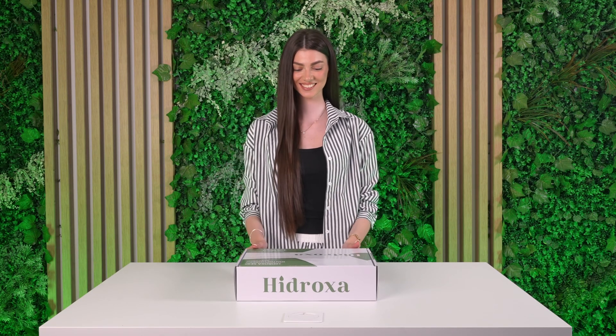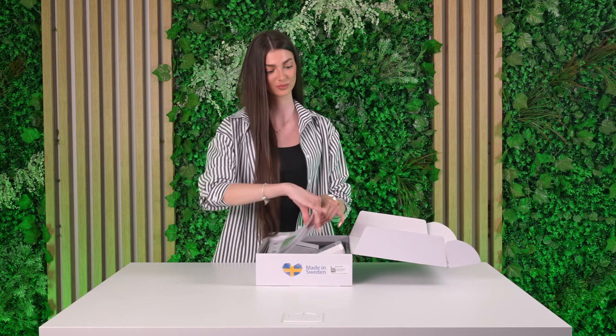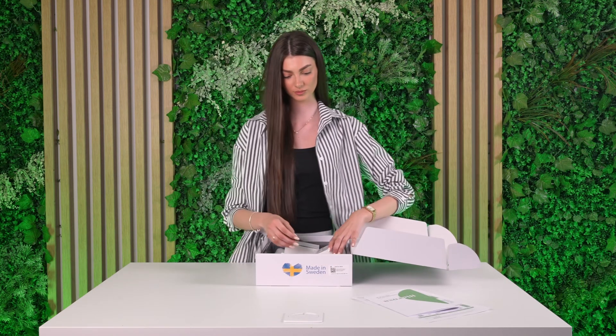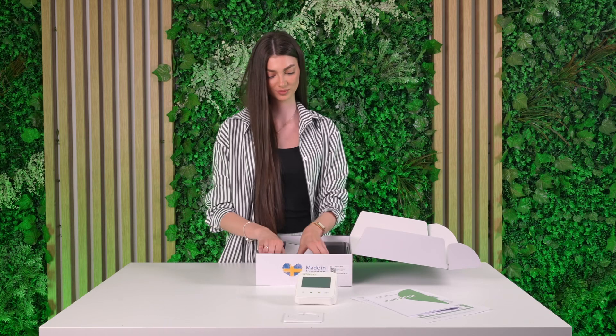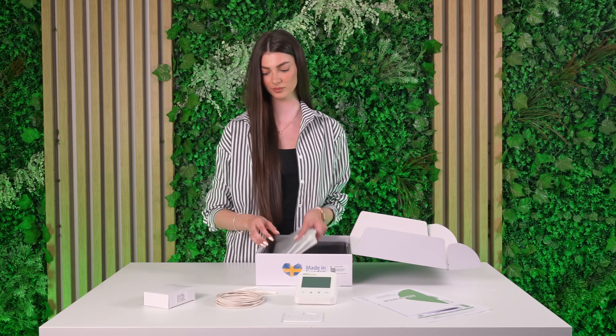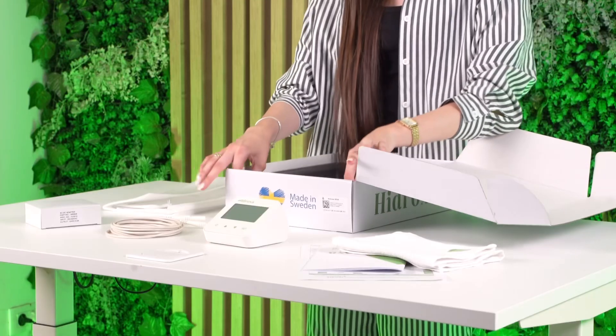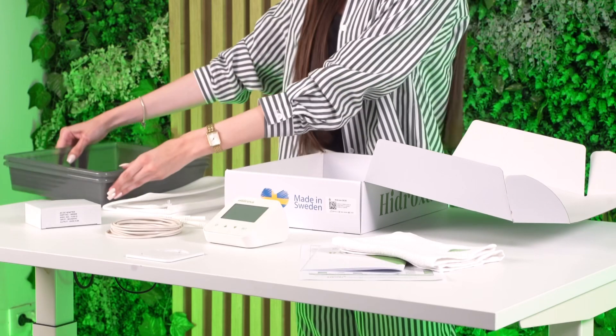Hello and welcome. In this video, we'll show you how to use the Hydroxa SE30, a home-use medical device designed to treat excessive sweating of the hands, feet, and underarms. You'll learn how to set it up, perform treatment safely, and care for your skin and the device. Let's begin.